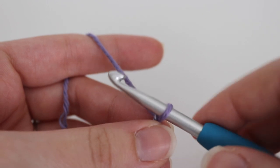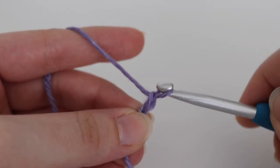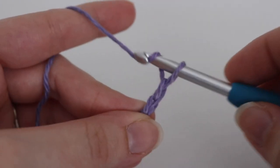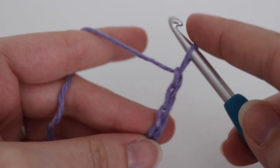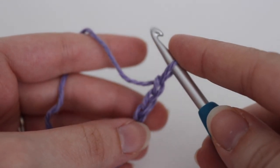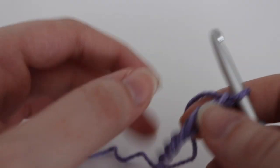To make a chain, you're going to yarn over your hook and pull through that loop on your hook. Continue making your chains until you have a chain of 31 or your desired length. Once you have 31 chains or your desired width, we can continue to row one.